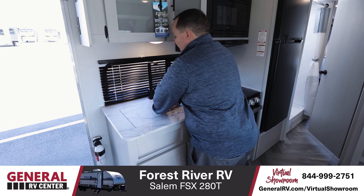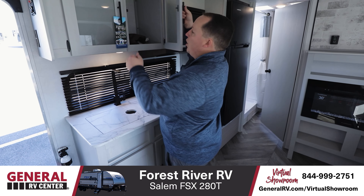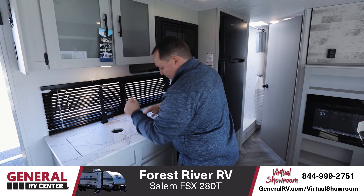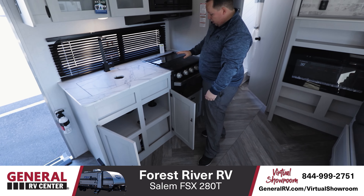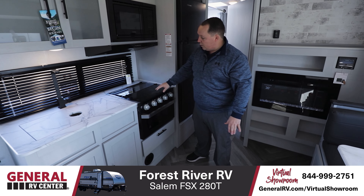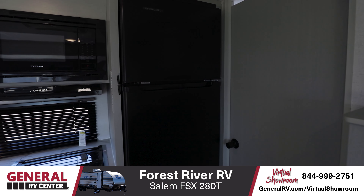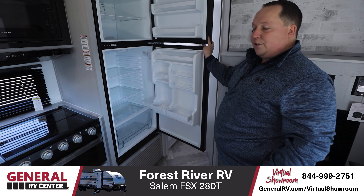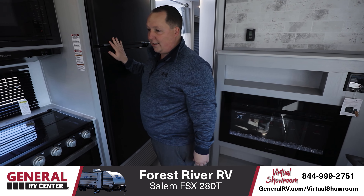Right here is your kitchen. I love this — really nice big sink right there. Plenty of storage all the way around. I love how you have a window right there at your kitchen so you can see what's going on outside at your campsite. Storage above there and more storage underneath as well. You do have a Furion microwave, Furion oven with glass topper if you need more countertop space. And right here we have our Everchill refrigerator.